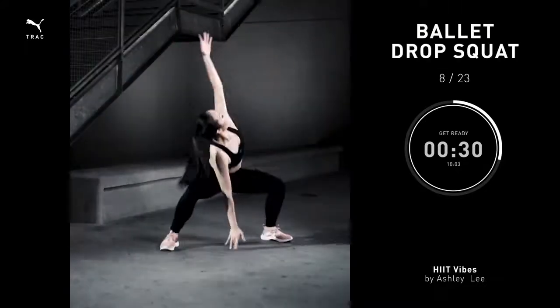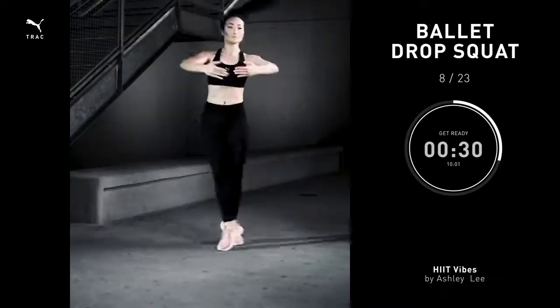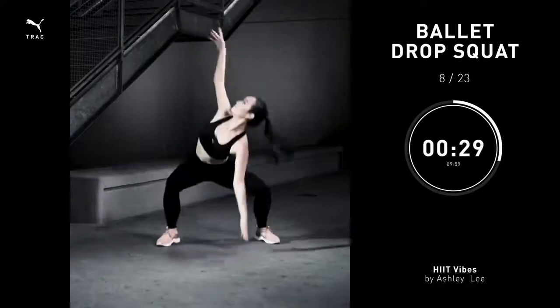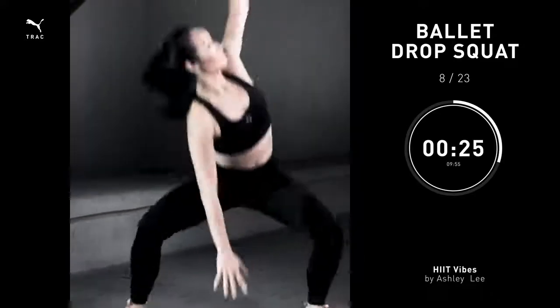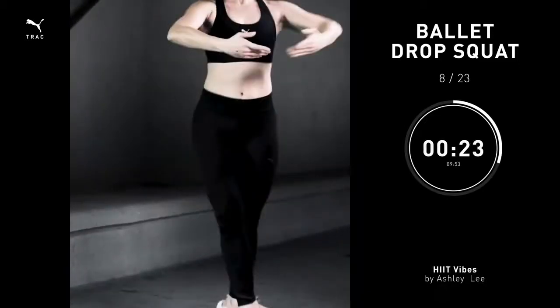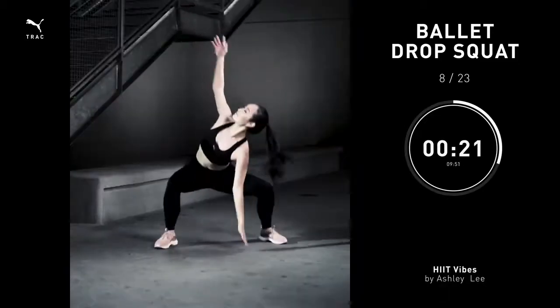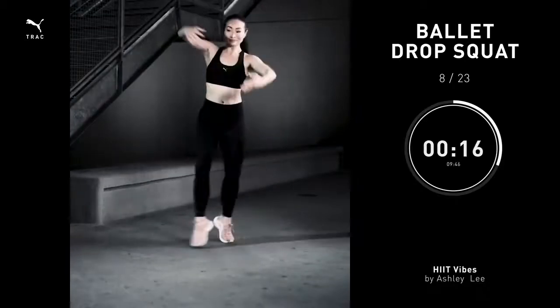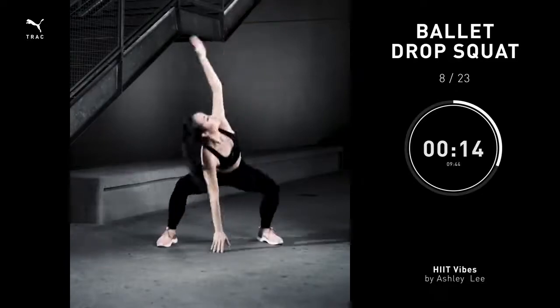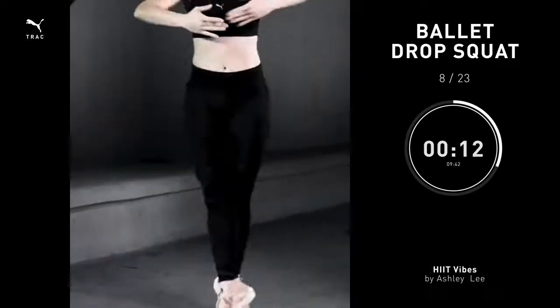Ballet drop squat, 30 seconds. Take the legs in second position. Arms out to the side. Take one arm down to the floor, the other arm up towards the ceiling. Bring it to center. Cross your legs and into the other side. Make sure that arm is reaching as high as you can and you're making contact with the floor.